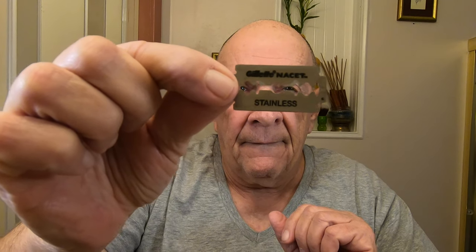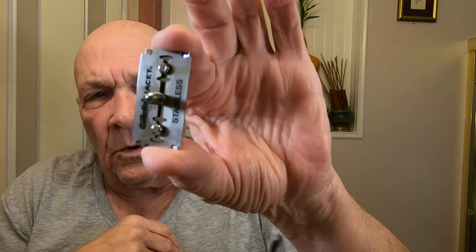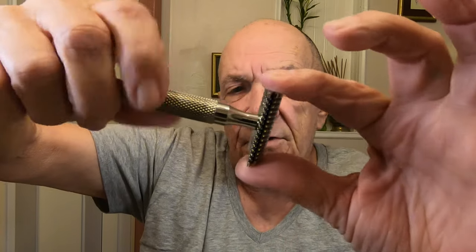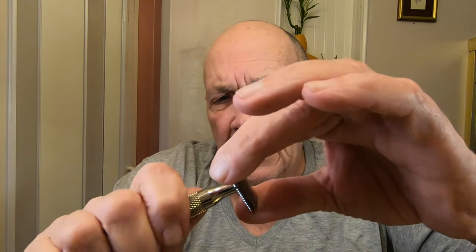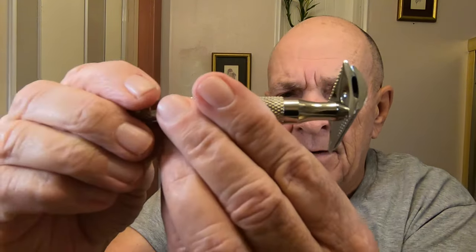Gillette Nanset right there. I'll take this apart and put the blade right in here — it fits nicely on these two little prongs. One advantage of having a little overhead is you can hold the top and the blade at the same time. We'll put this in, screw the top on, check it out — looks really good. Tighten it down nice and tight.